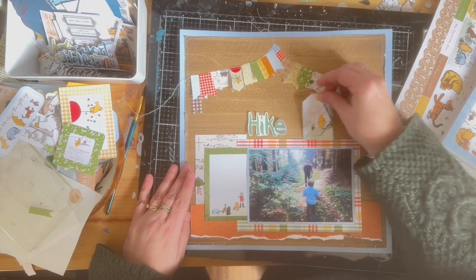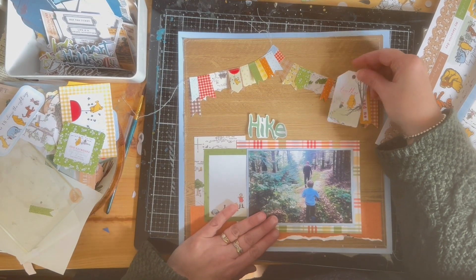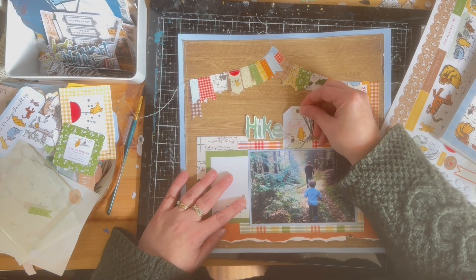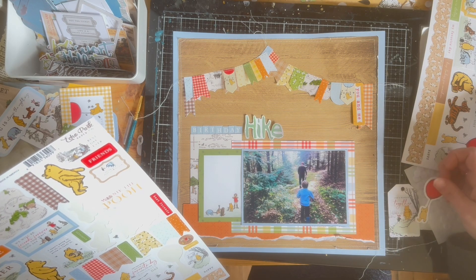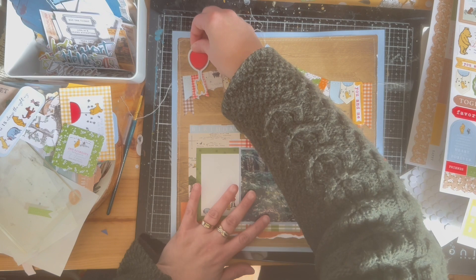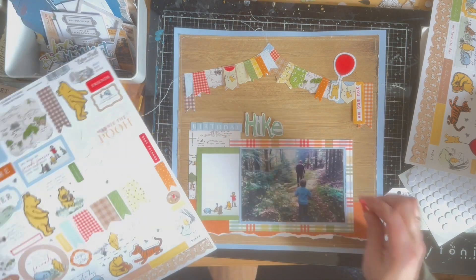I really liked that little tag — it matched the photo — but it seemed too big and didn't really work. I tried to put it everywhere because I loved it so much, but just couldn't get it to fit. I added the birthday words using blue stickers this time instead of yellow. I really wanted to incorporate that little Pooh bear with the balloon, so I wasn't sure where to put it, but I knew I wanted to add it in there.